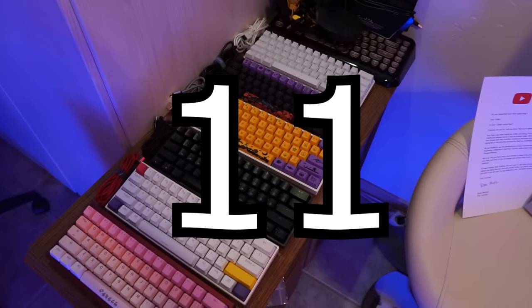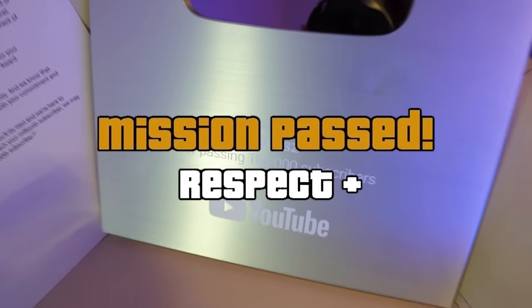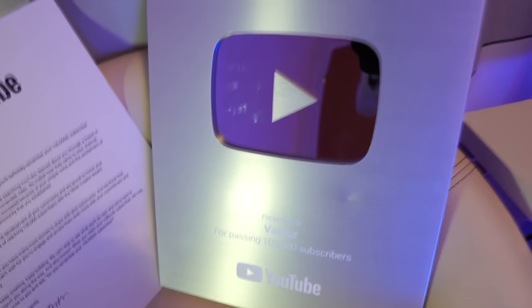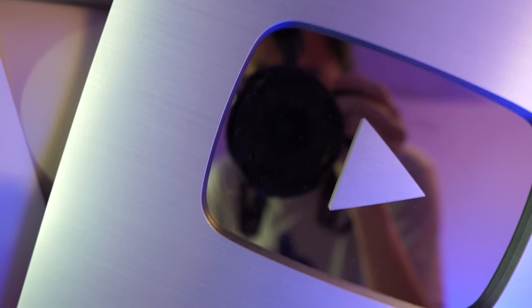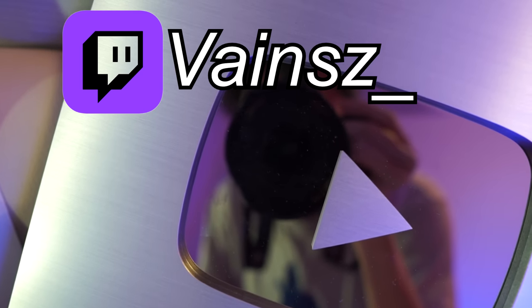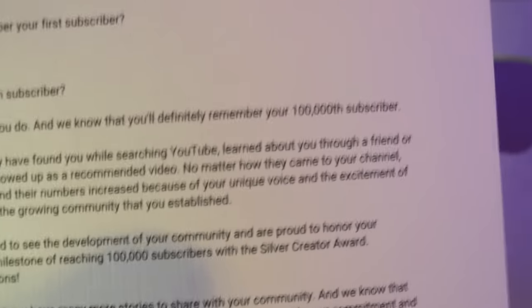And this is my YouTube plaque for reaching 100k. Thank you so much everyone for your support — it means a lot. I'm really really grateful to be in this position. I can actually see the reflection of myself there. If you want a face reveal, go to my Twitch — I always stream with facecam there. There's also a small dent right here, but whatever.